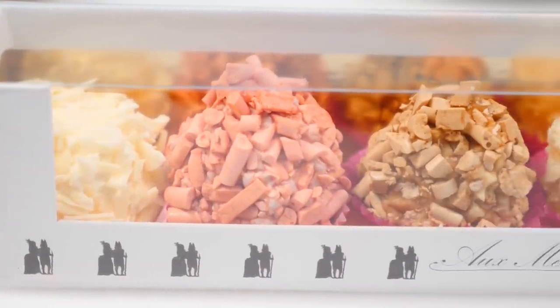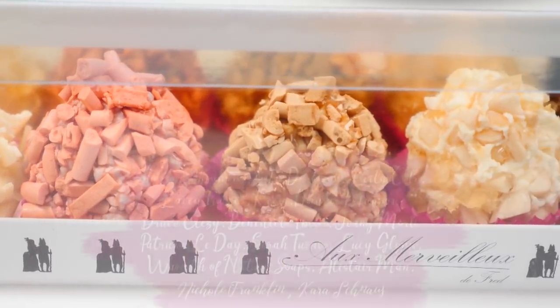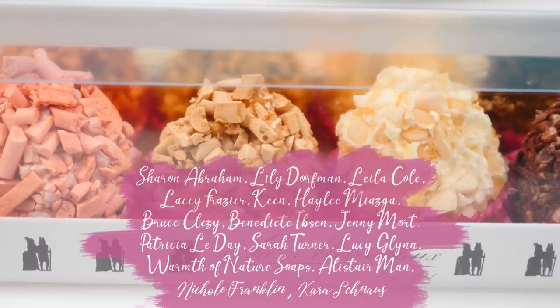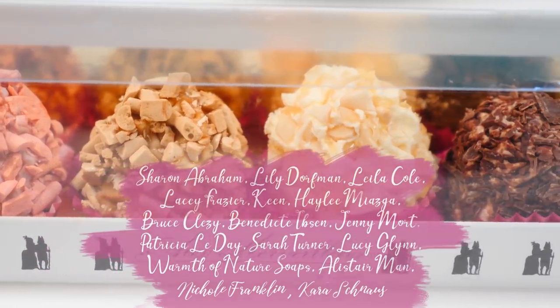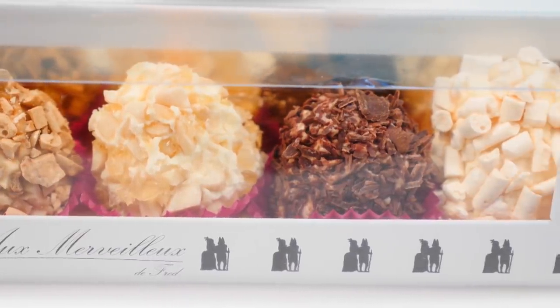Subscribe to How To Cook That for more cakes, chocolate and desserts. Click here for more recipes. With thanks to my patrons and a special shout out to my gold level patrons for your amazing support. Make it a great week and I'll see you on Friday!